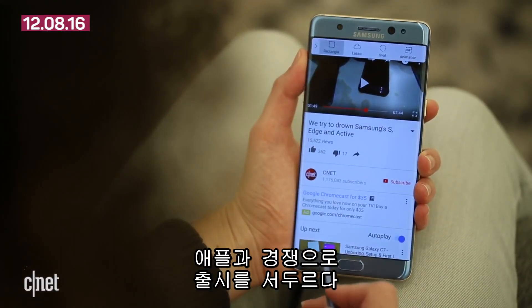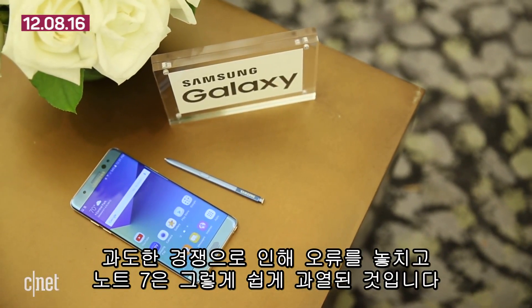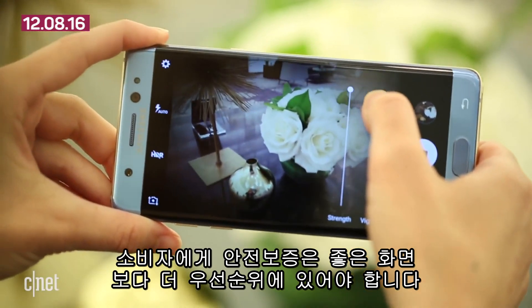It's been reported that a rush to beat Apple with aggressive design specs is what got Samsung in trouble in the first place, when it didn't catch the problem that made the Note 7 prone to overheating. For consumers, assurances about safety may take priority over cool screens.